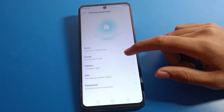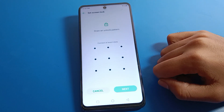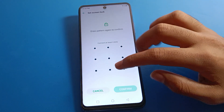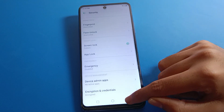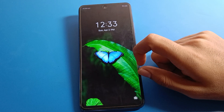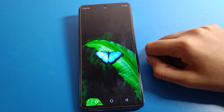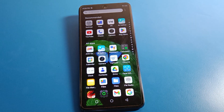Select your password type. I will use pattern lock. Draw the pattern, then confirm it — done. Now lock your screen. To unlock your Infinix mobile, draw your pattern and you can unlock your phone. That's how you set a password on your lock screen and use your lock screen password setting.